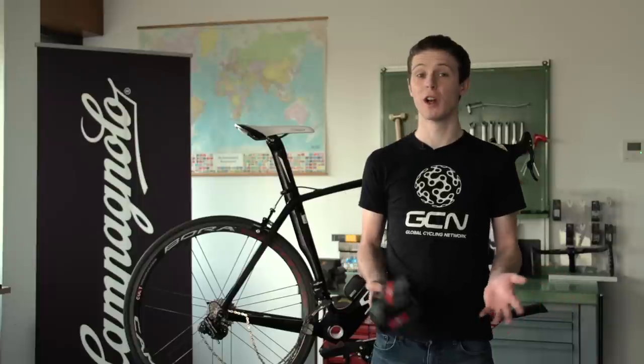In this video we're going to show you how to change your Campagnolo cassette. You might be changing your cassette because you're doing a hilly sportive or maybe you're doing a flat sportive, or you could just be replacing your drivetrain.